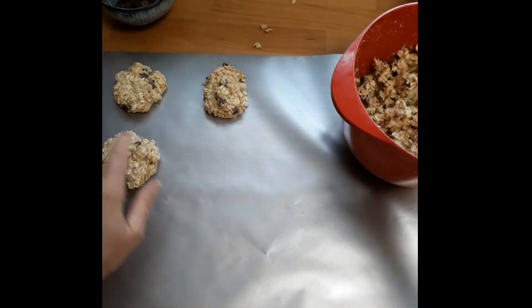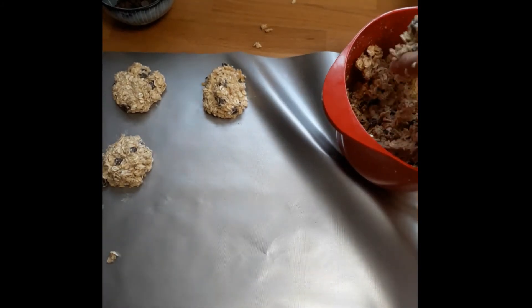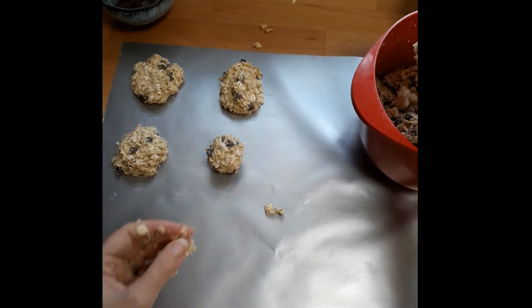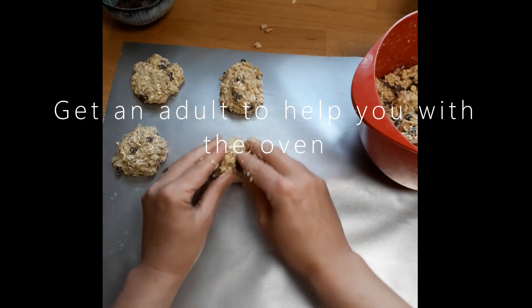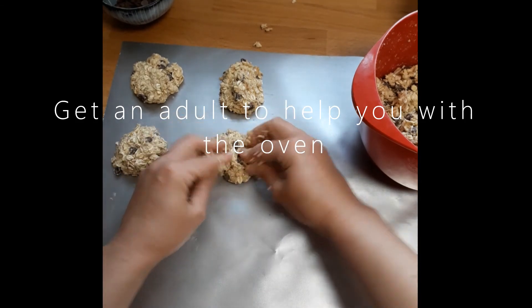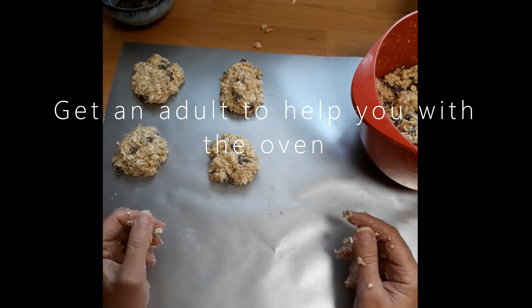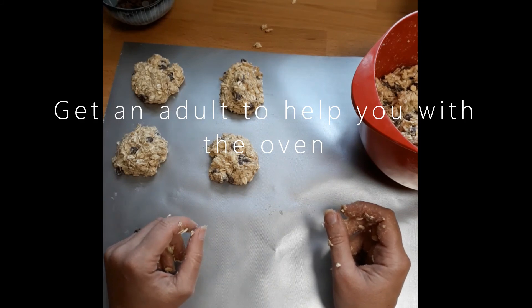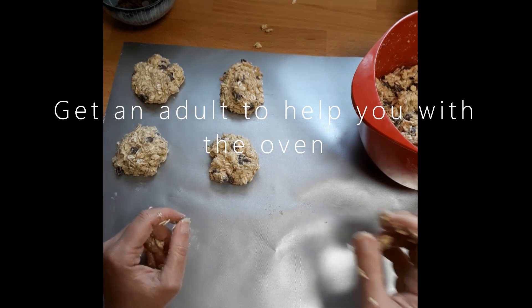If you want to make a slightly bigger cookie that'll be less, a smaller cookie will give you more. Make sure you've got enough baking sheets, otherwise you'll have to put them in batches. Once done, put them in the oven: for a fan oven, 170 degrees for 17 minutes - 170 and 17, nice and easy to remember. For a convection oven you'll need it slightly hotter, between 180 and 190 degrees, again for 17 minutes. That's it - I'll upload a picture of how they look. I hope you've enjoyed making these with me and will join me next time for my next bake. Thank you very much, bye!